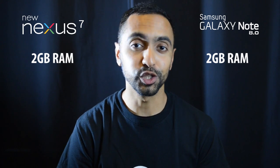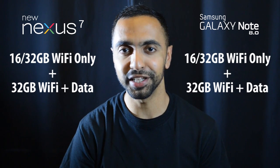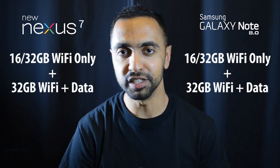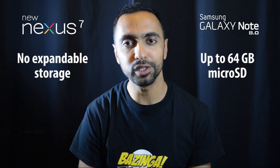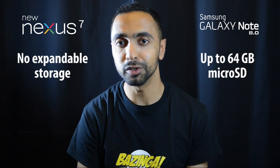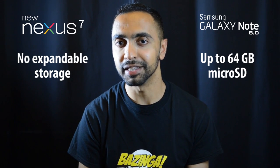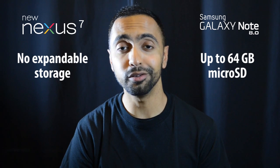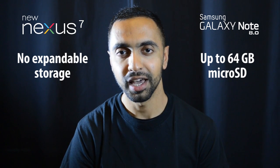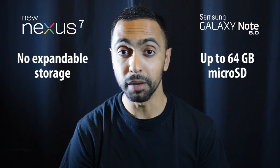Both devices have 2 gigabytes of RAM, which is great for multitasking. For storage, both offer 16 GB and 32 GB Wi-Fi only versions, as well as a 32 GB Wi-Fi and data version. One important difference is that the Note 8.0 has expandable storage — up to 64 GB via a microSD card. The new Nexus 7, like its predecessor, does not offer expandable storage, so if you store a lot of media, you'll be locked into the storage option you choose.